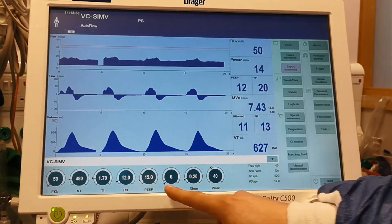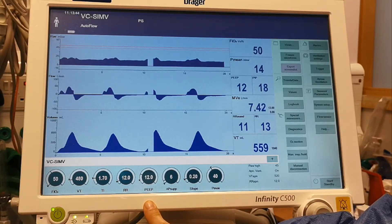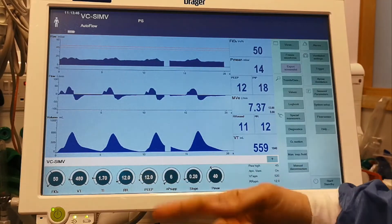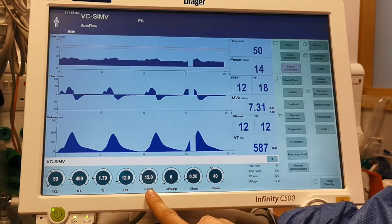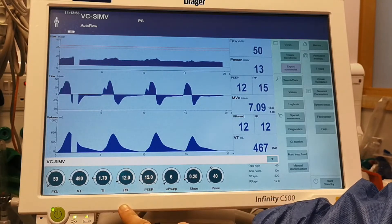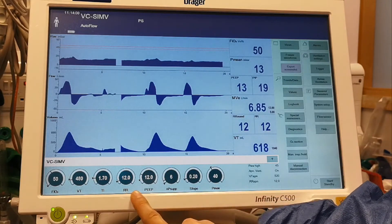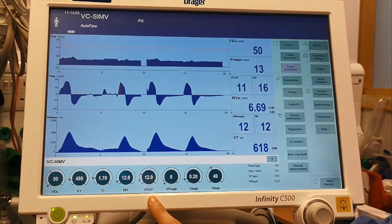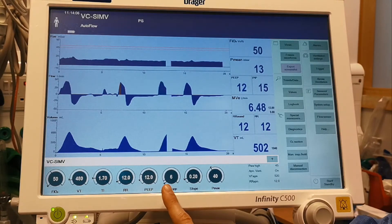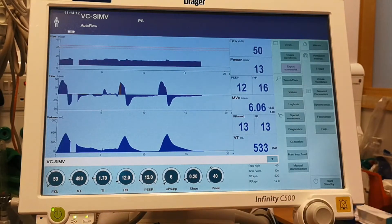You do this process until you reach the PEEP at which the patient does not de-recruit anymore. That's why you have to review the patient every 30 to 40 minutes every time you do this maneuver. For example, in this patient the first PEEP was 8, we did the first maneuver and brought it back to a PEEP of 10, but he still de-recruited after that. So we repeated the process and brought it back to 12. And now we're just observing to see if he holds the saturations there with the same FiO2 that he had before.